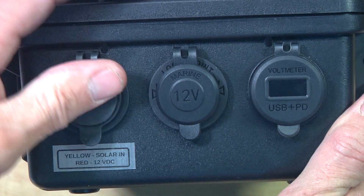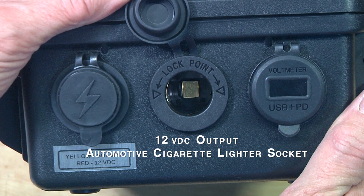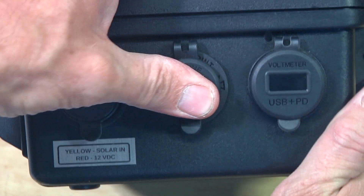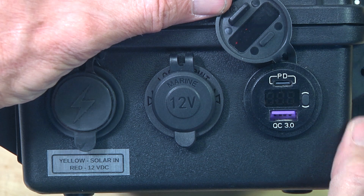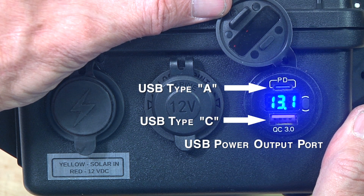The center connector is an automotive type 12 volt socket for a cigarette lighter plug. It's used as a 12 volt power supply to feed equipment with that type of connector for temporary power, like a power inverter for example. The final connector is a combination of USB type A and USB type C connectors, along with a digital voltmeter to check battery voltage.